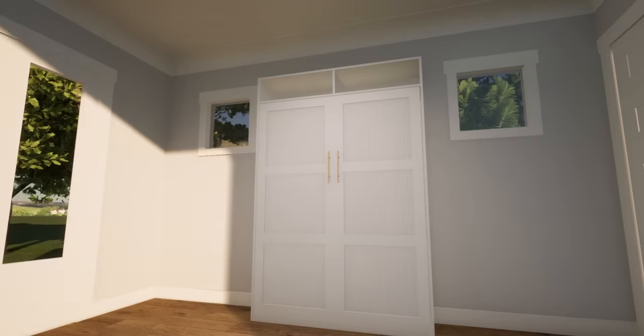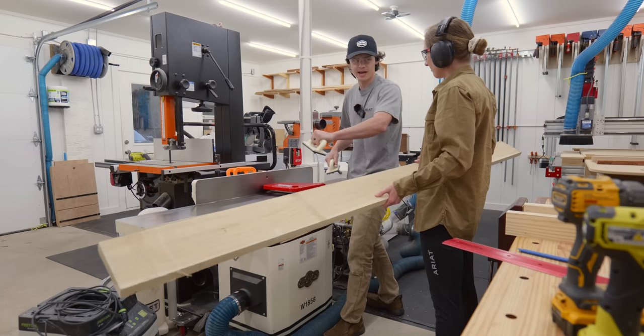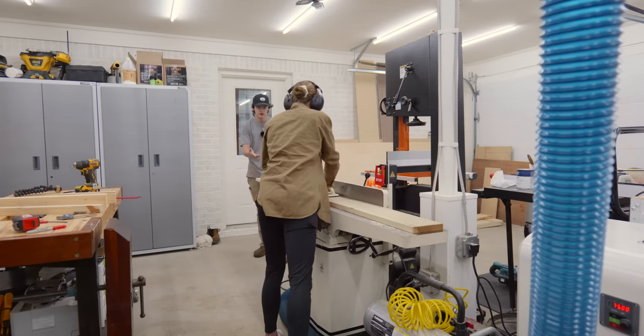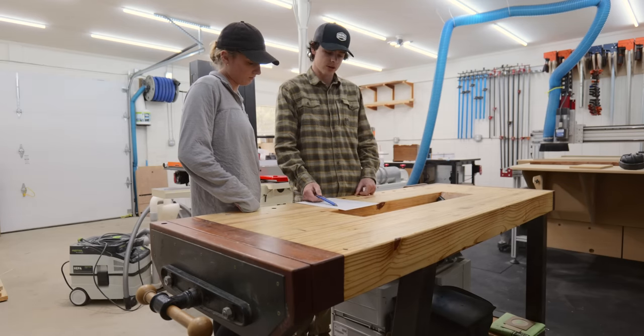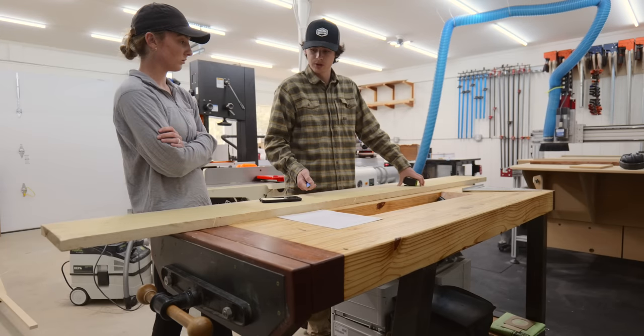Hey guys, welcome back to another Wood Brew video. Today we are starting our murphy bed project for a client. In our last video I learned all about the joiner, so today I'm putting that knowledge to use. Dylan's going to give me a rundown on what I need to do specifically for this project, and I'm going to get all the rough cut poplar milled.